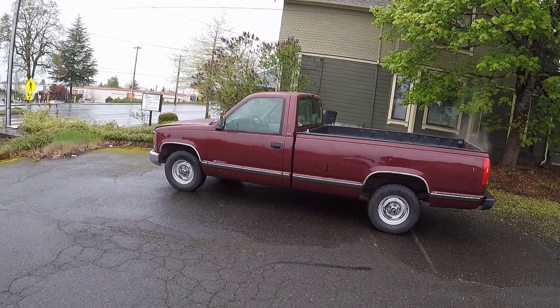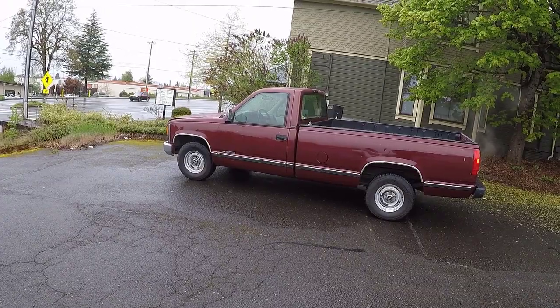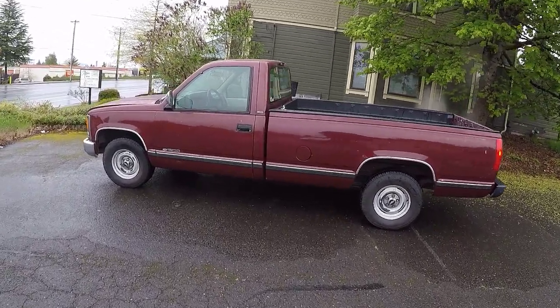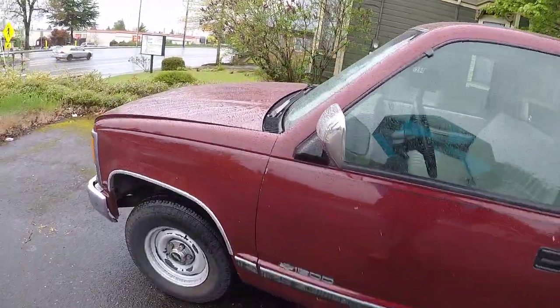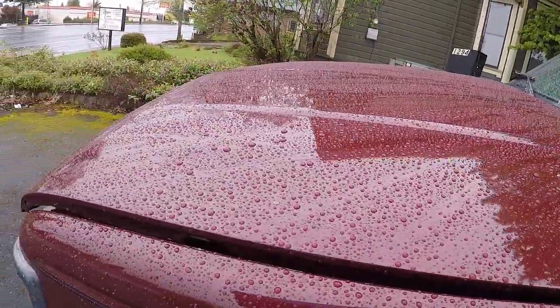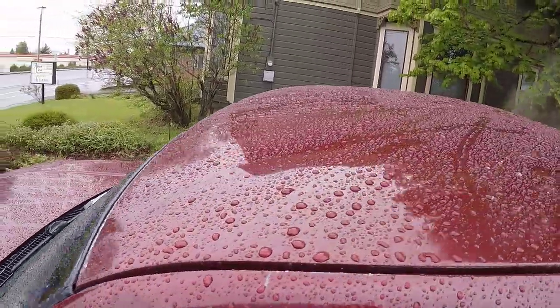Hi guys, Frank here from Build Your Own. As you can see, today's a rainy day. If you watched my other video on this truck, you know I just got done waxing it — but even though it's rained, the rain can't take the detail out. Look at that water beading up on the hood and on the roof. Yeah buddy!